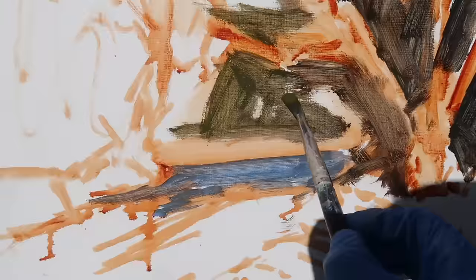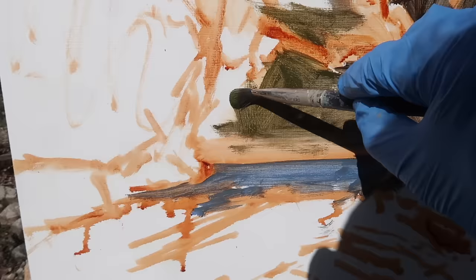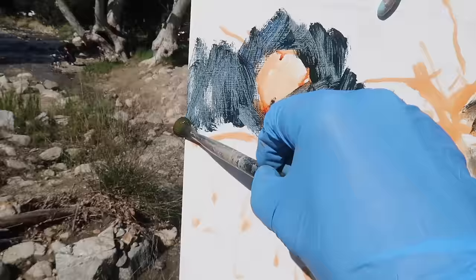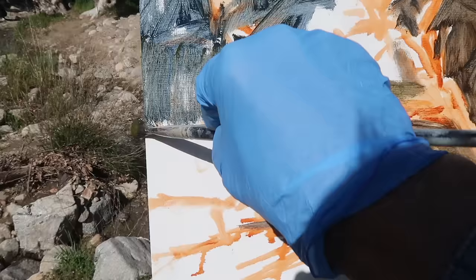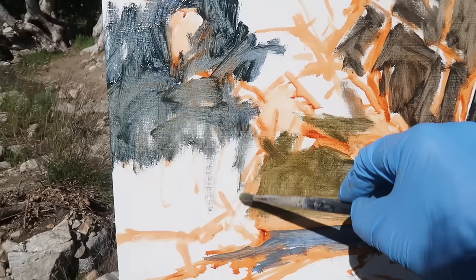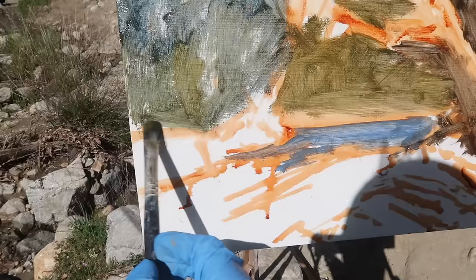There are trees in the distance and a bit of shoreline visible — kind of a sandy bank with some rocks. The dark oak to the left has some sky holes in it, so I'm going to leave those while scrubbing in the darker portion. I'll use this bluish mixture to establish the darks of the tree and come on top with the lighter portions. If I cover up sky holes, I can use a paper towel to erase a spot, but I do want to keep a few of them.